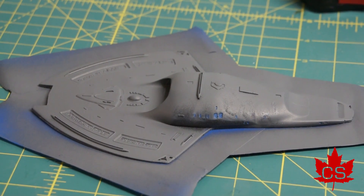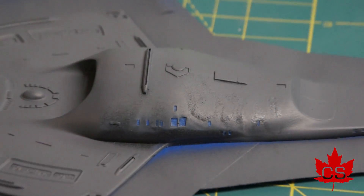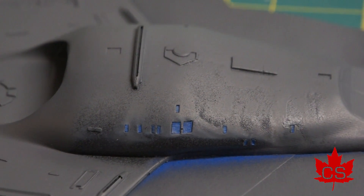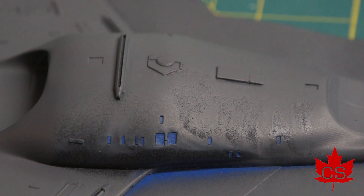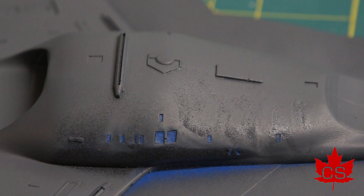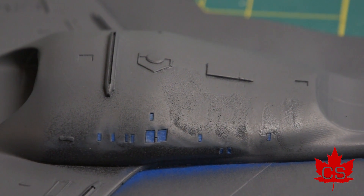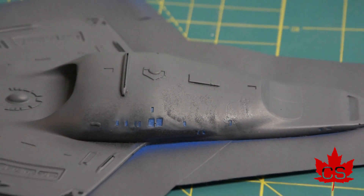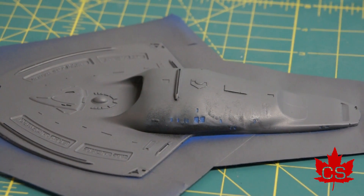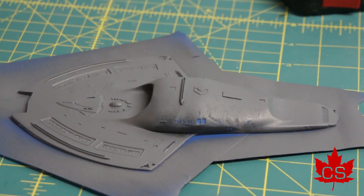The first coat of grey primer is on the outside. It's looking good except for this side, which is really rough — that has to do with the casting process. So that's going to require a little bit of sanding and refinement. I'm going to get the overspray protection tape off, have a good look, and start the process of refining this section of the ship.